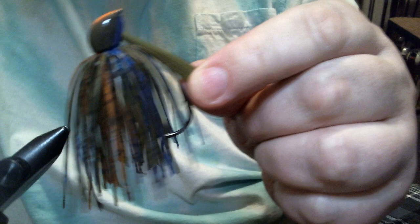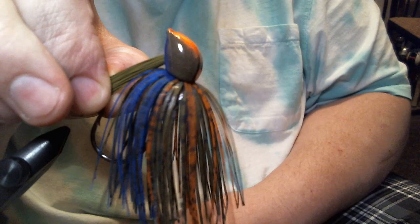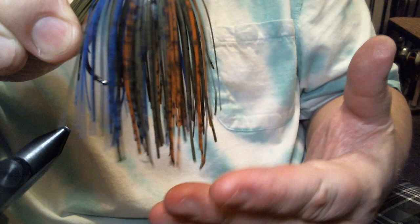And there is the grass gill. Half ounce, 5/0 hook. We got that blue — the bluegill colors in there with the green pumpkin, the orange, some blue. This is really good in grass. This jig head performs really well, but this color, this pattern — bluegill — it just works. Any type of green pumpkin, watermelon, even black and blue trailer will work with this. Give it a shot, let me know what you think. Thanks for watching.